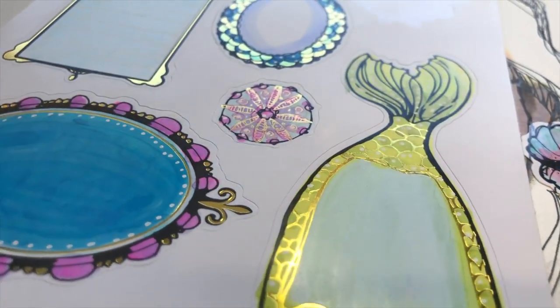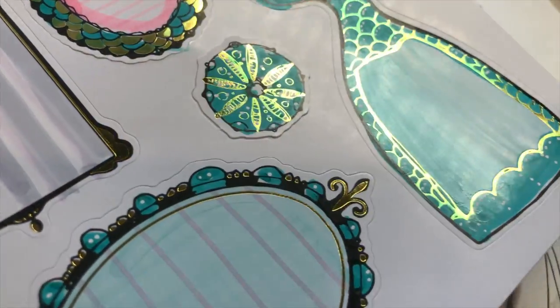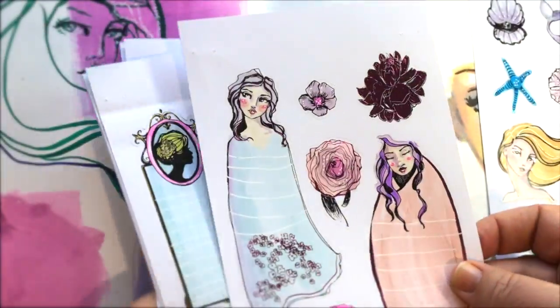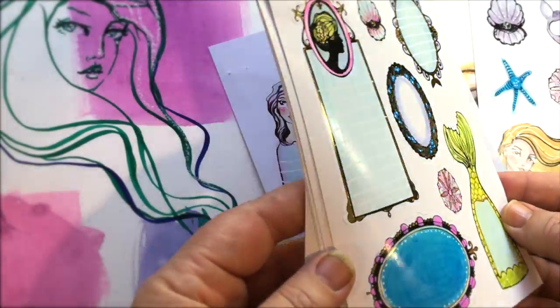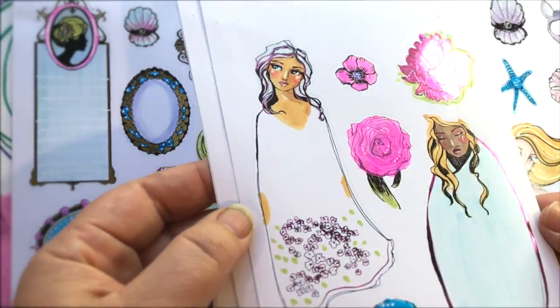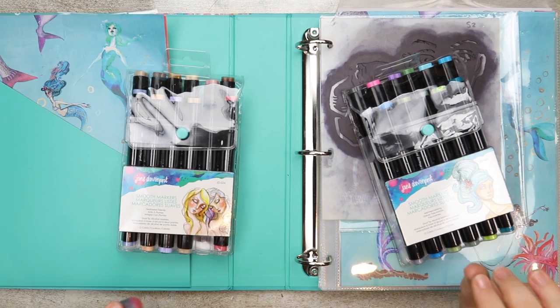Speaking of all things sticky, we've also got the colorist stickers, which have four different colors of foil on the different pages. You can use the new smooth markers to add some color to completely customize and personalize every single sticker.